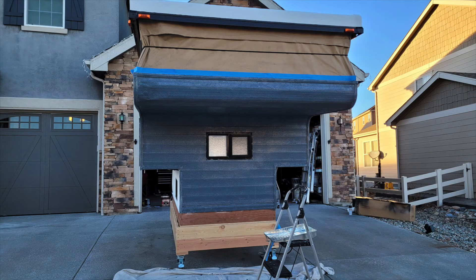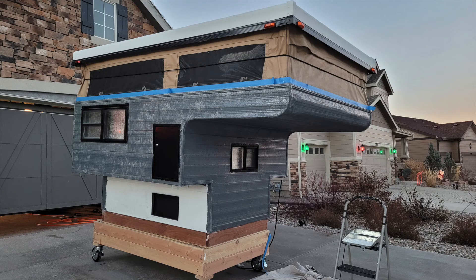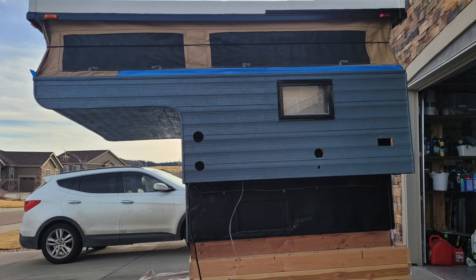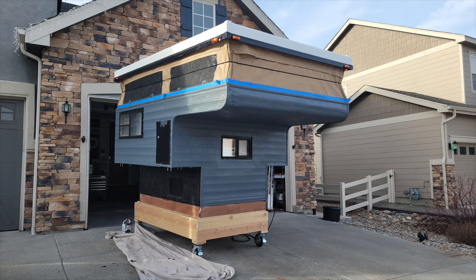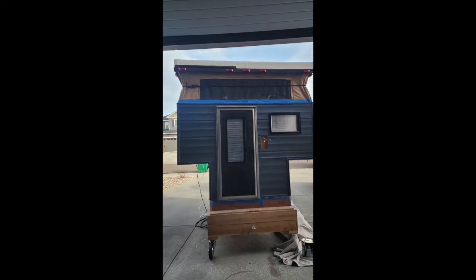I did end up getting the camper covered in two coats. I was running out of gray so I finished all the sides with two coats of gray, then bought a black Herculiner and coated the bottom. You can see that's all sealed up, the undersides as well. And the last couple pictures — you can see I did the door, with a little spillage on the propane door, and the back door.